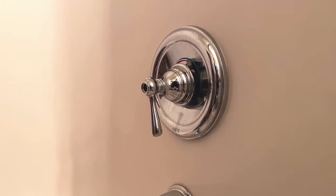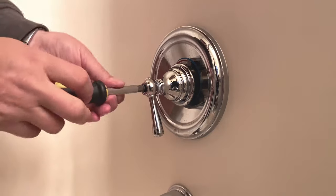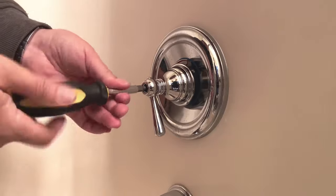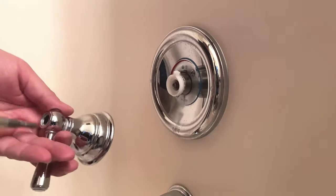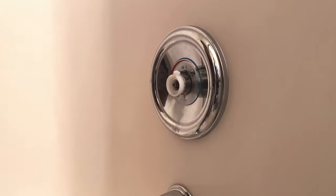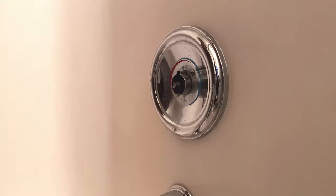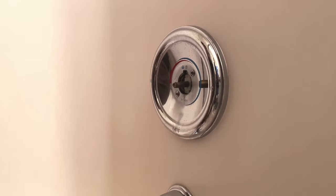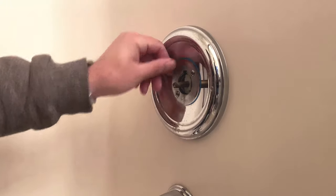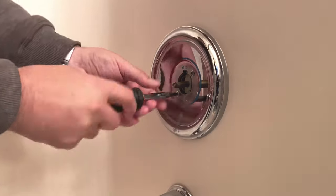We're going to pop the cap off and unscrew the handle — that's going to come right out. I'm going to pull off this little plastic temperature adjustment. And then there's an outer sleeve; this is the one that keeps the water from going back in. We've got two screws, and this will take the cover off.